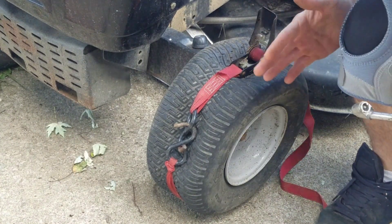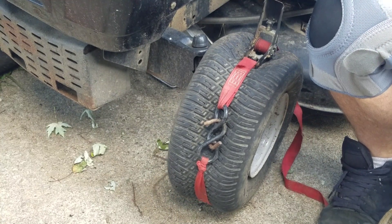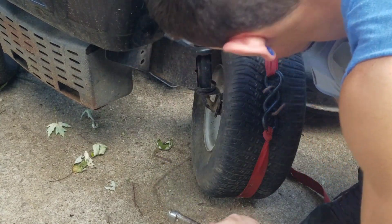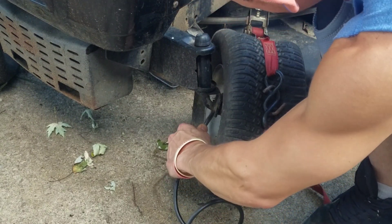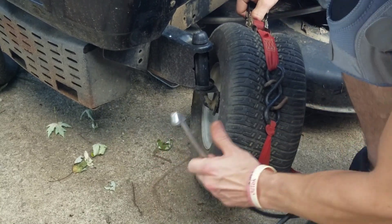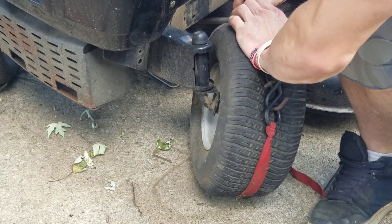Why don't you hear air escaping from the sides? Where's the valve stem on this thing? Wait — is the rim on backwards? Who does that? Sealed right up right away!